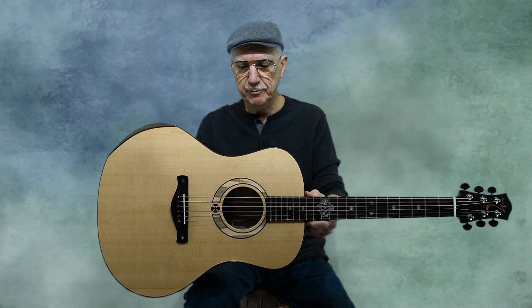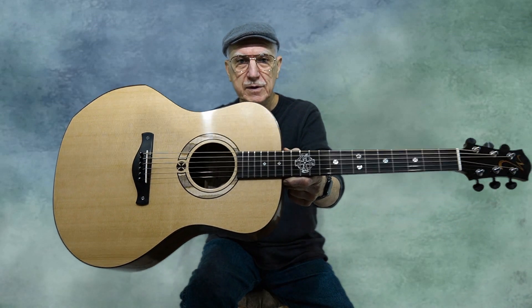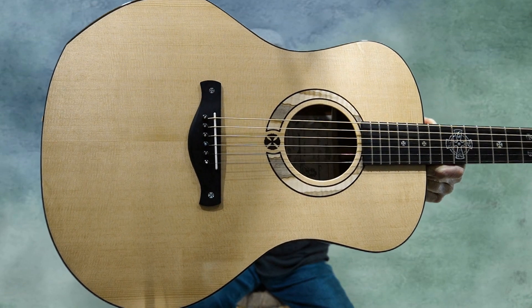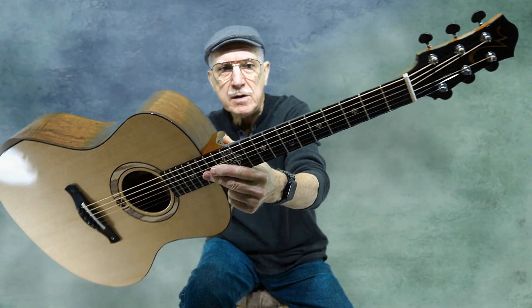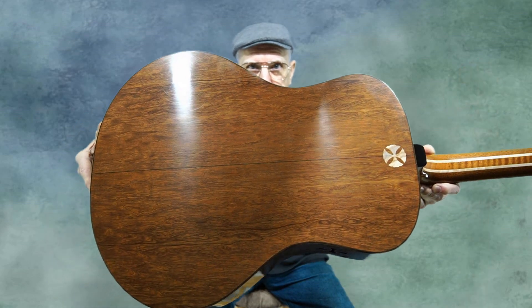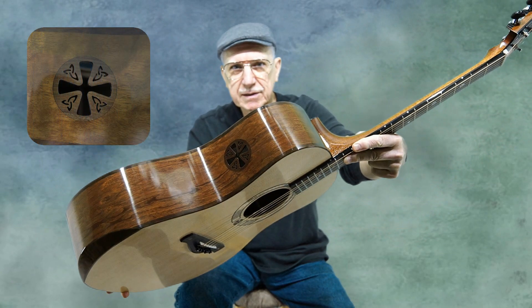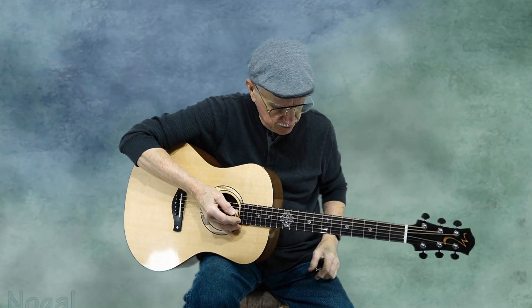This one is made out of peacock mahogany. It has a Sitka spruce top with my Celtic cross inlay pattern up the fingerboard and neck, and also at the bridge and the rosette. The neck is made out of mahogany, curly maple, cherry, curly maple, and mahogany — and that's the peacock mahogany there. It has the Celtic cross soundport border and arm bevel, and all the appointments are made out of negal.